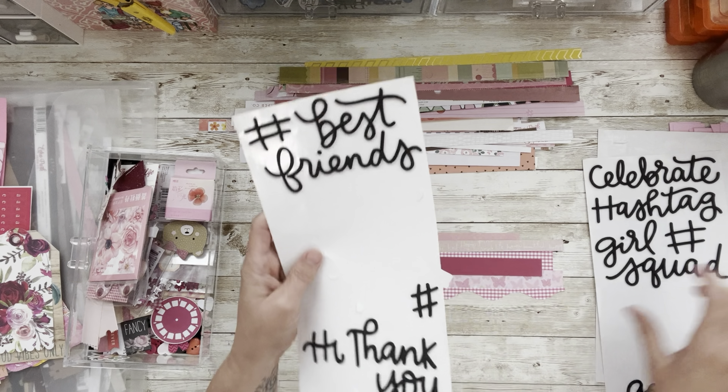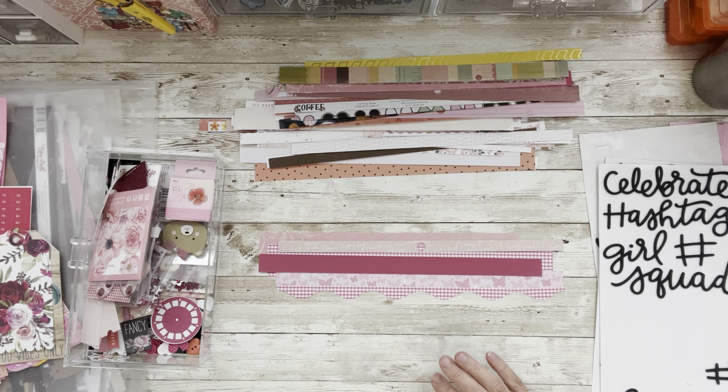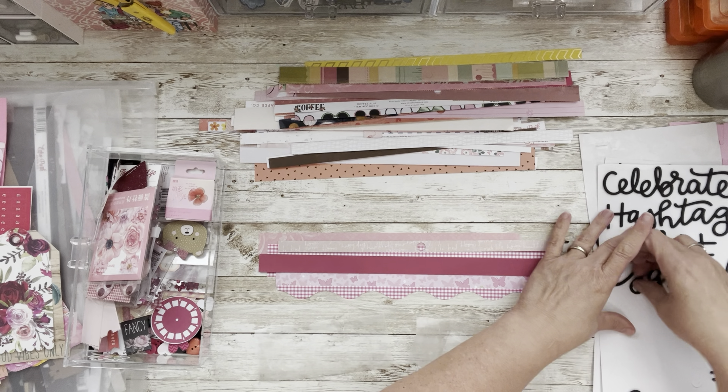I'm thinking of doing 'girl squad' — let's use it, why not. I'll get a piece of wax paper and do some trial and error to see if we like it. I want to use these up, I've had them forever. We'll put 'squad' on one and 'girl' on the other. I've really enjoyed hanging out with you guys and putting some pretty things together and enjoying the process — I hope you're enjoying it as well.